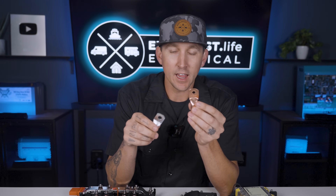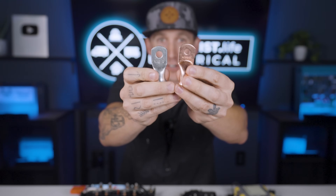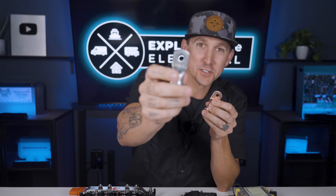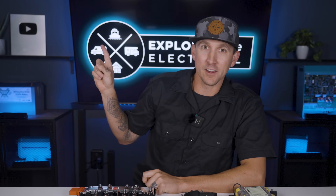Wire lugs come in tinned and untinned versions. The untinned are simply pure copper, and the tinned versions are coated in a thin layer of tin, which helps prevent corrosion in corrosive atmospheres like on a boat subject to salty sea air. There are also mechanical lugs with a set screw that holds the wire in place instead of being crimped, and these should basically only be used in residential breaker boxes for service entries and should not be used in any system that moves like a boat or RV.